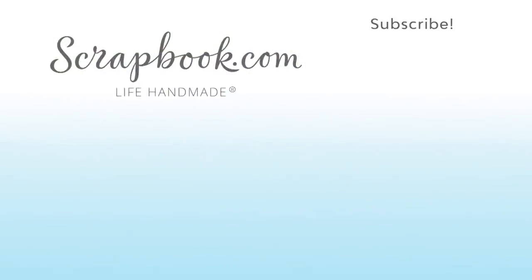We hope you enjoyed this sneak peek video filmed at the 2017 AFCI Spc mixed media event in Salt Lake City, Utah. Please like, share, and subscribe. Happy crafting!